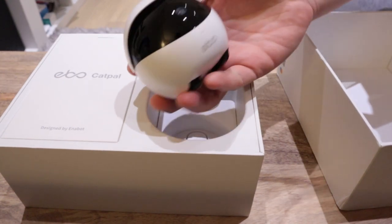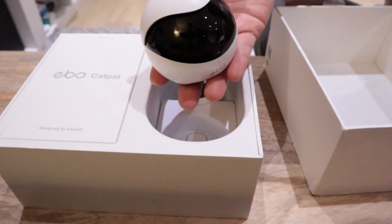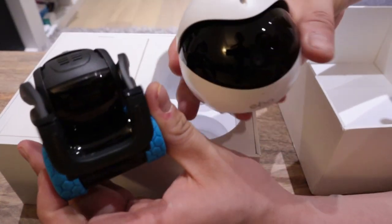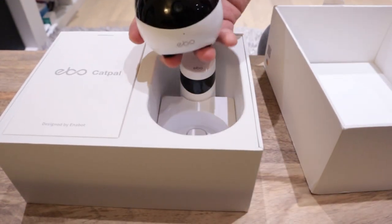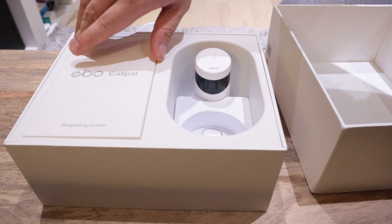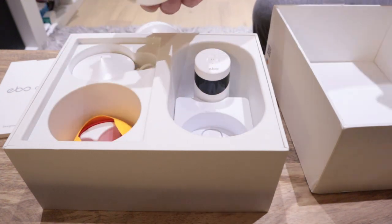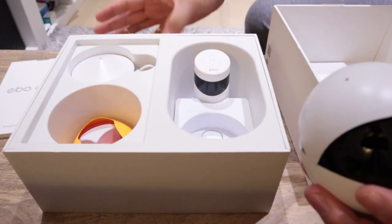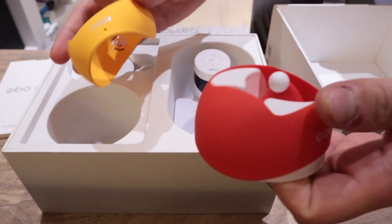So what we have here is the actual EBO. Let's actually compare with Vector — here's Vector, and you can see the similar size. All rounded, quite well constructed, a bit of a weight. I think there's a charging dock here — can you see that? This is the charging dock and the manual. I believe I ordered the Christmas version, so I believe this goes on top of EBO.